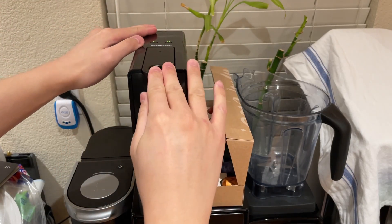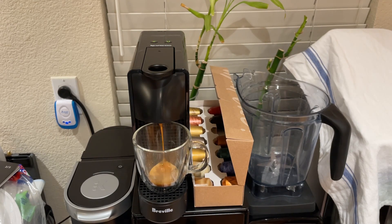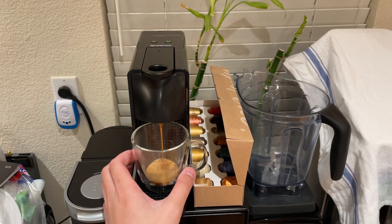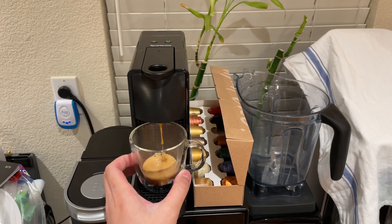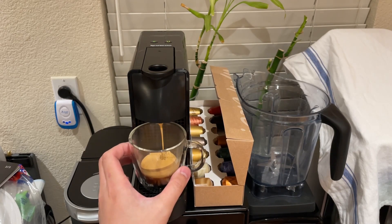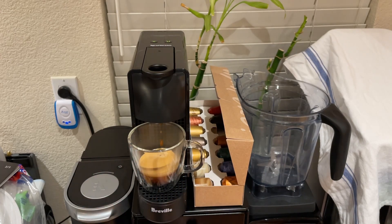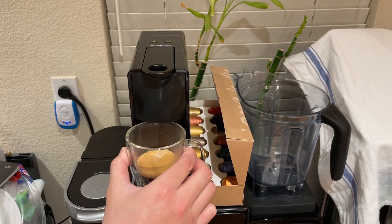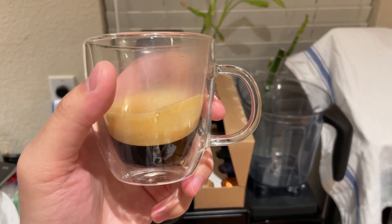Loaded. First brew. Waiting. There you have it — that's the Nespresso. 40 milliliters and this one is supposed to be decaf. Looks pretty good.